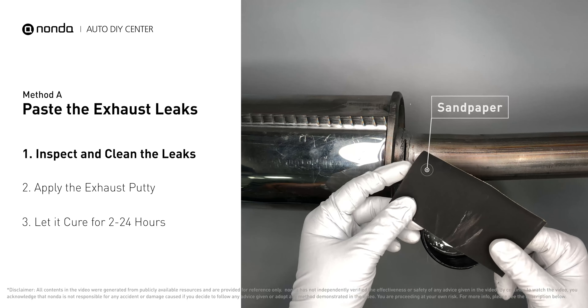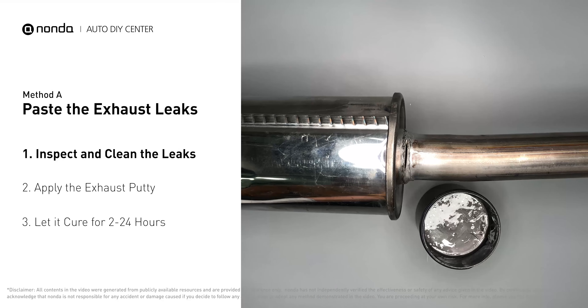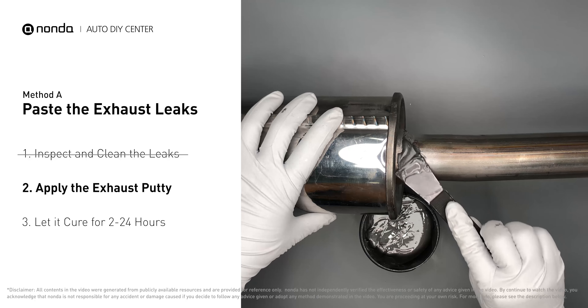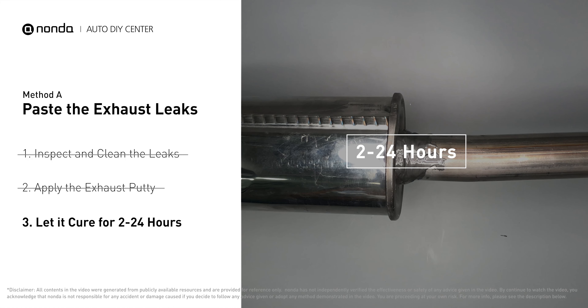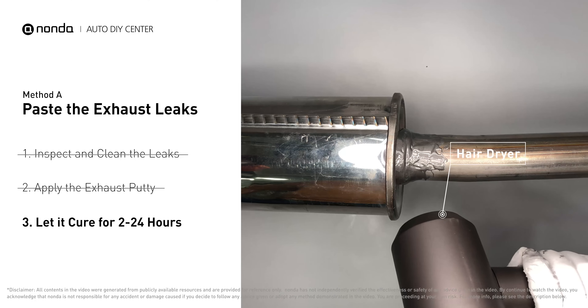First, get sandpaper and a wet wipe to clean the leaking area for better application. Stir the paste well to activate it, then apply and press the paste to seal the leaking area. After the application, don't start the engine because the positive pressure from the exhaust will blow out the paste. Let it cure for 2 to 4 hours depending on the external temperature. The hotter it is, the quicker it will cure — you can use something like a hair dryer to heat it up and make it cure faster.